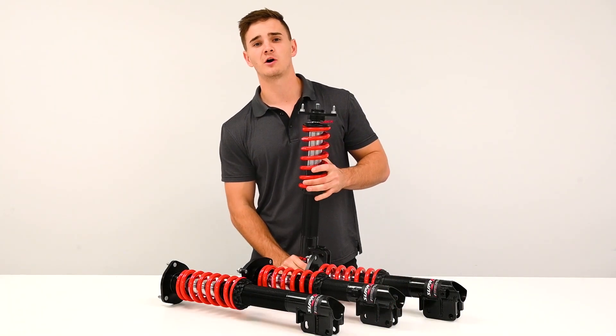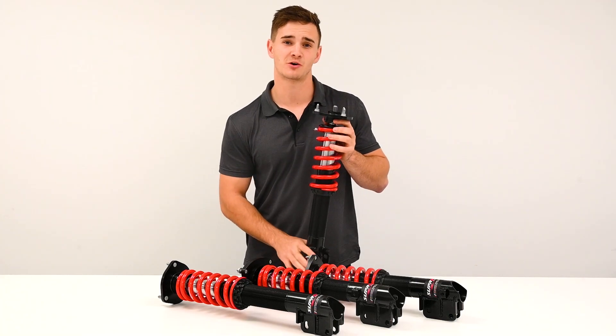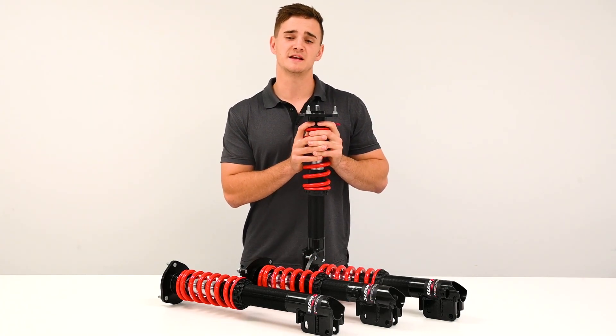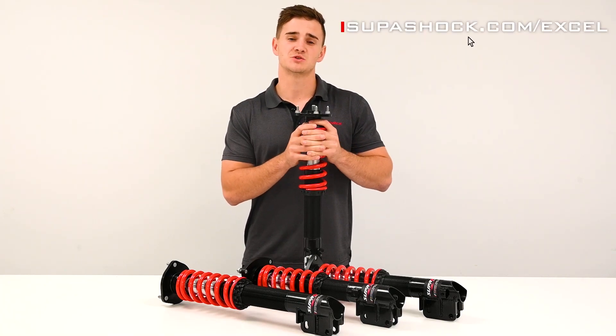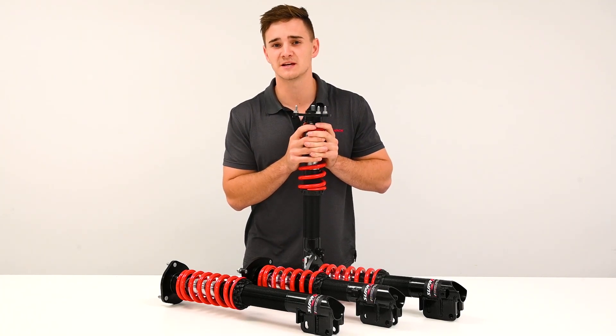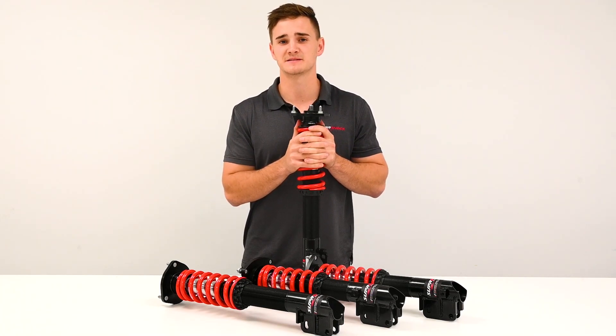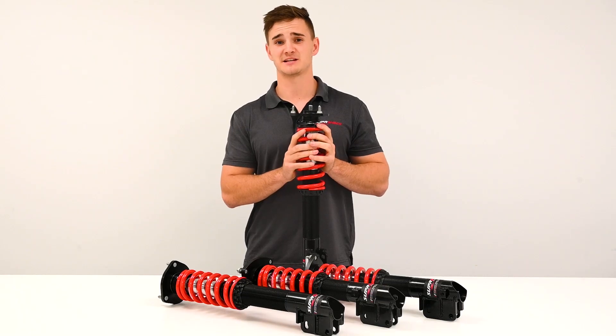So that concludes the overview of the Supershock XL control package. You can find us in our next video doing the installation on a vehicle, and you can visit the Supershock website for any technical material whilst also following Supershock on social media for any updates. That's it from me and I'll see you in the next video.